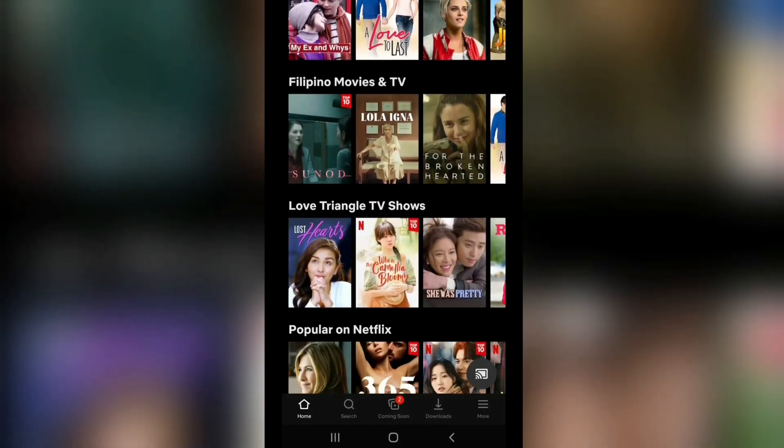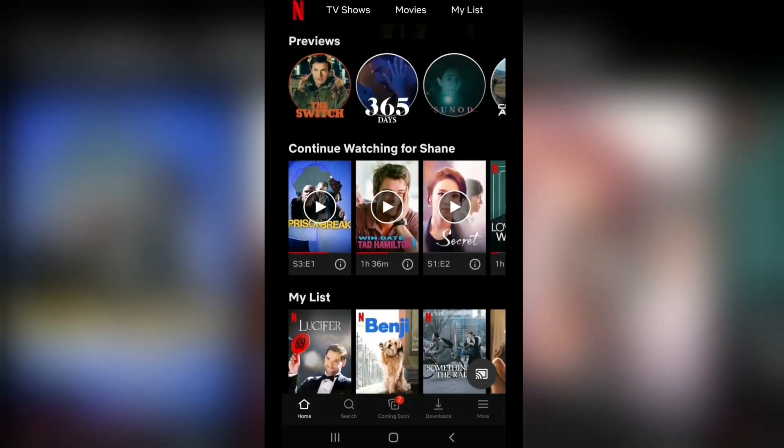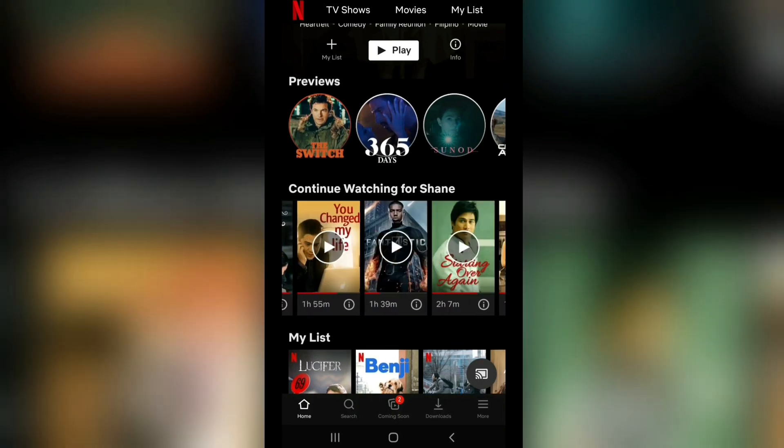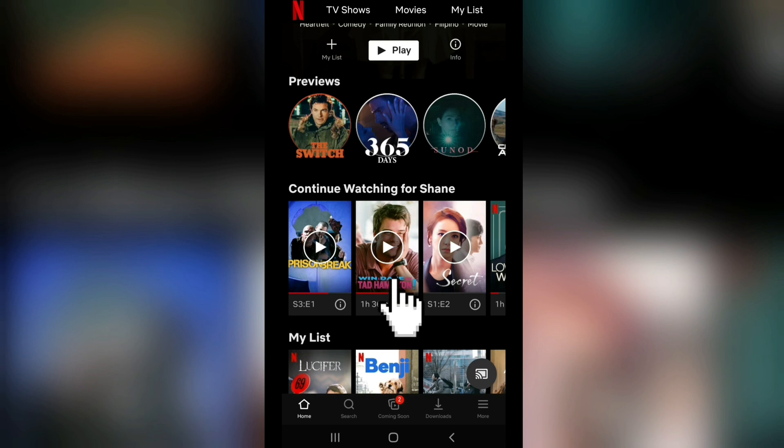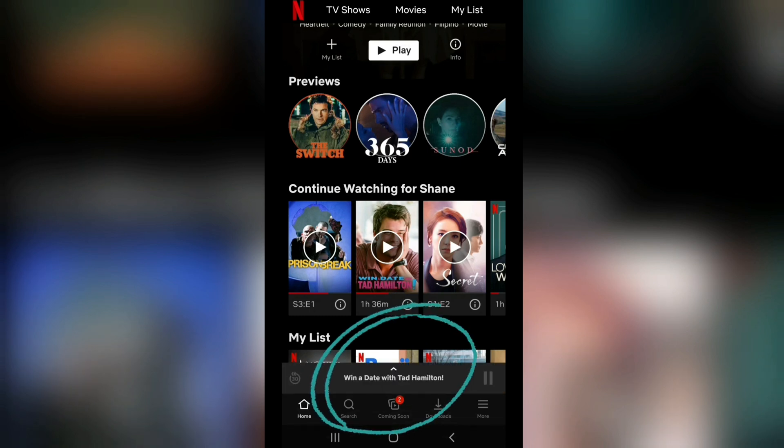After doing so, you will now see the Netflix screen on your TV, and you can now choose the movie you want to play. In this case, let's play Win a Date with Tad Hamilton. Wait for it to load for a few seconds, and you're good to go.